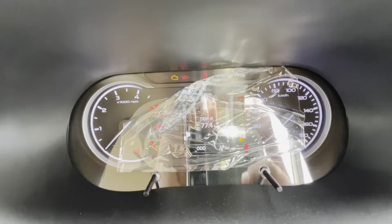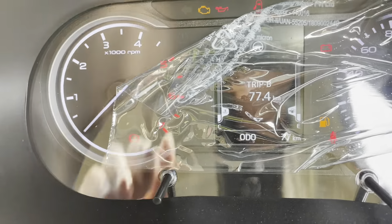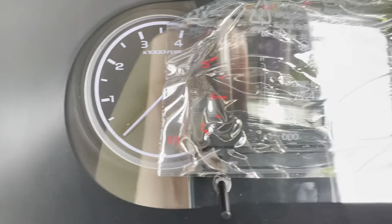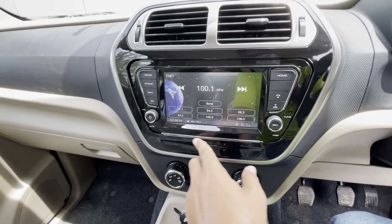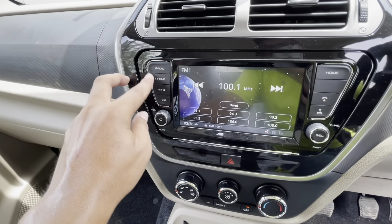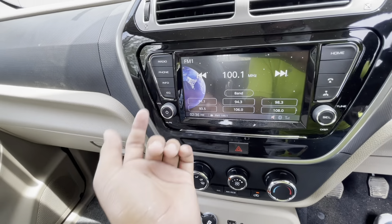Hello guys, welcome back to our channel. Today we are going to review the Mahindra Bolero Neo. Bolero's craze is well known, so we will see whether the legacy will continue or not. This car is similar to the TUV 300, but let's see if it is better than the TUV. We will do a detailed review of this SUV.